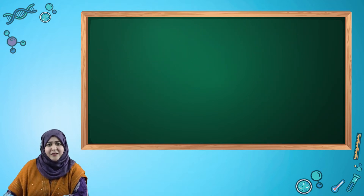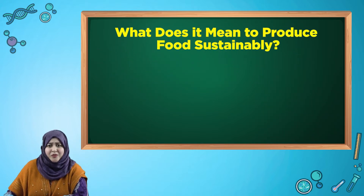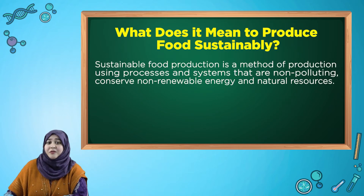First, let us understand what does it mean to produce food sustainably? Sustainable food production is a method of production using processes and systems that are non-polluting, conserve non-renewable energy and natural resources.